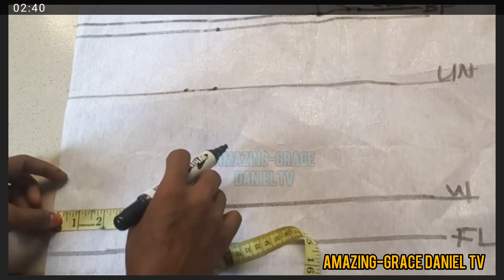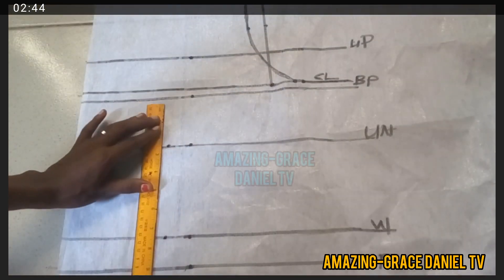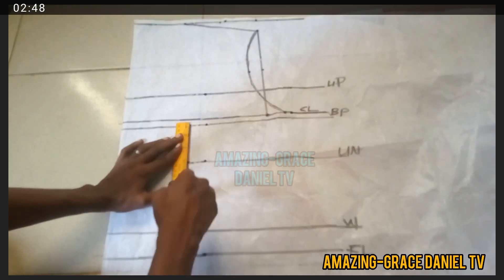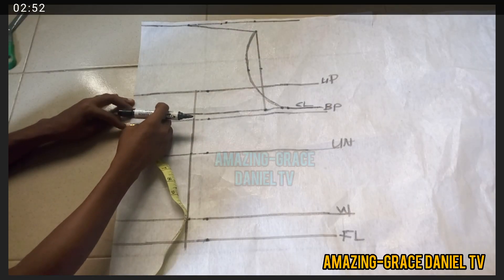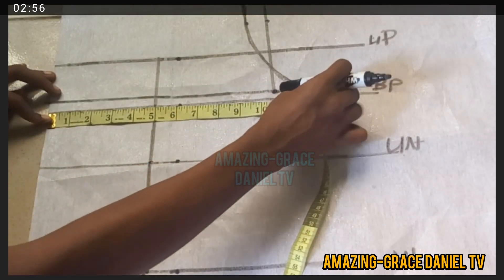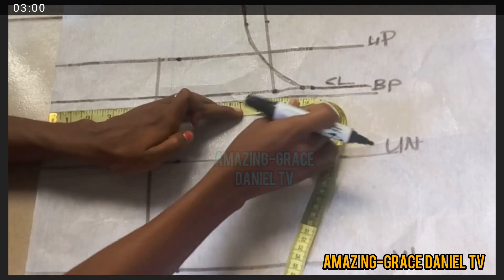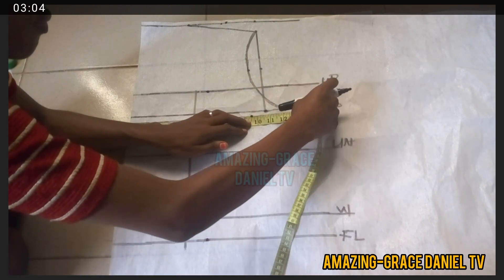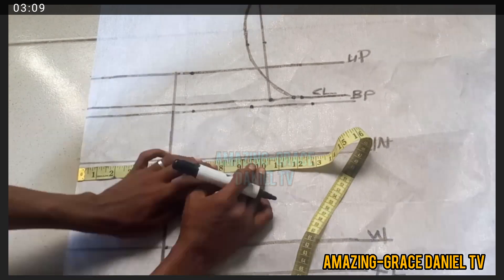I'm taking that line — four plus half and one inch, which is five inches — and I'm going to draw a line there, ruling it out from the top to the bottom, from the upper bust to the full length. Then I'm going to go ahead and take my bust measurement plus three inches on all of them: the underbust, the waist, and the full length.